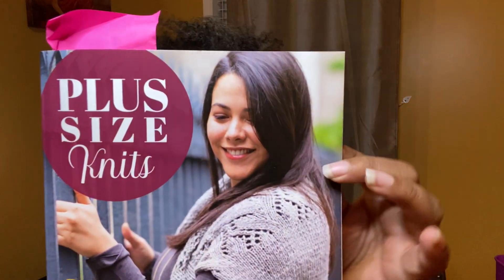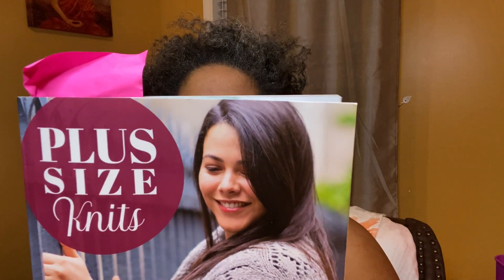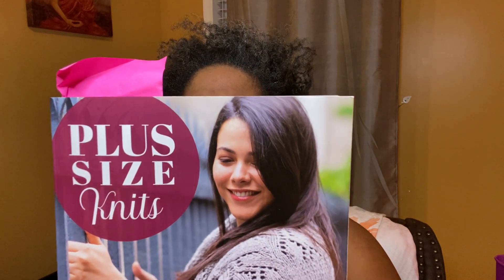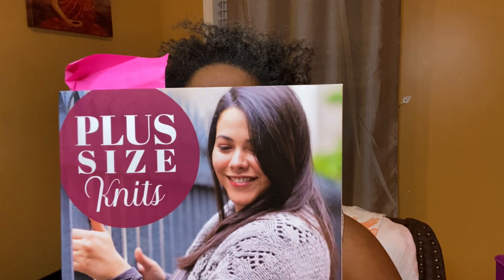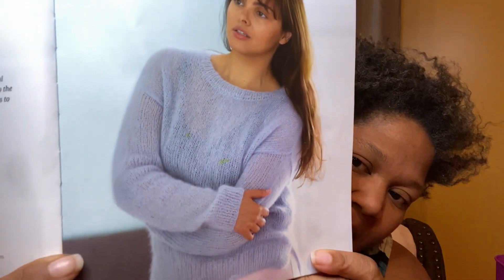The pattern is from my book, Plus Size Knitting, that I got from ThriftBooks.com. This was about $15 — one of the only times I've spent that much on ThriftBooks; all my other books have been $10 or less. This is the mohair sweater I'm making. It's called an Aerie Sweater.